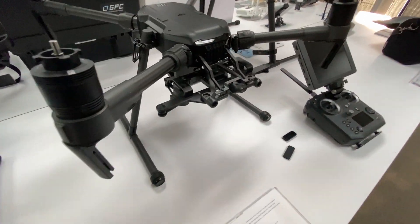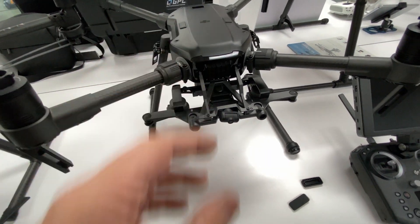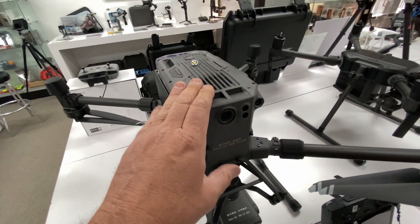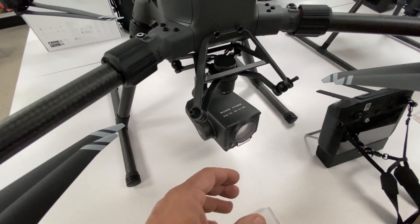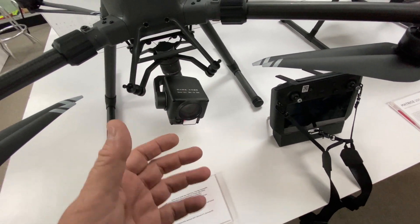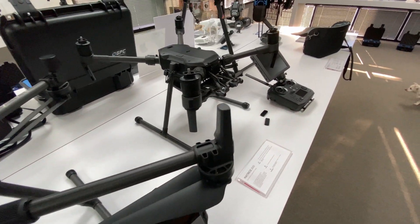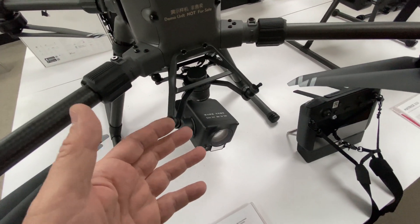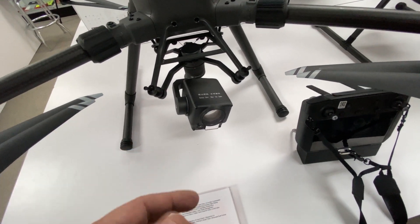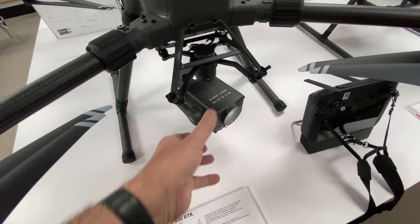On the gimbal, the 210 series comes with the dual gimbal setup by default and you can add a single or top gimbal. On the 300, it comes standard with a single gimbal, and you can add a dual or top gimbal as well. The primary camera people will purchase with the 300 is the H20 or H20T, which eliminates the need for multiple payloads. Where on the 210 you might use an XT2 and a Z30, you can do it all with the single H20T — featuring a wide angle lens, 23x optical zoom, thermal camera, and laser rangefinder.